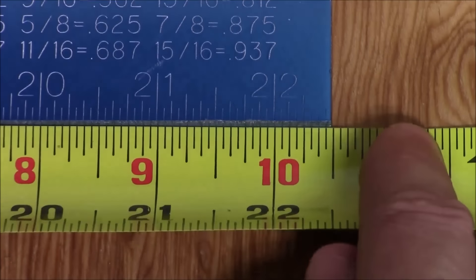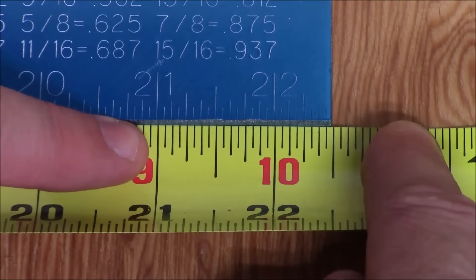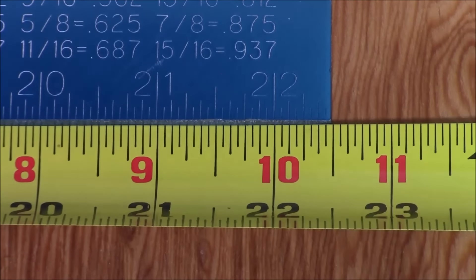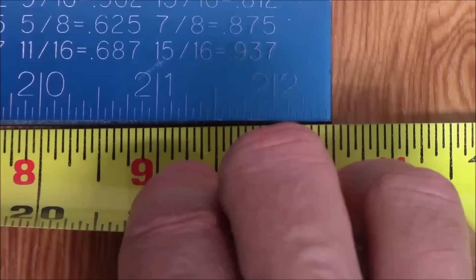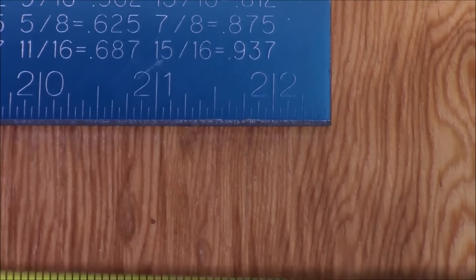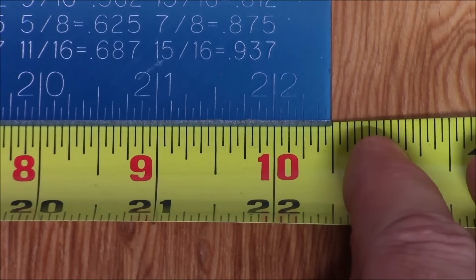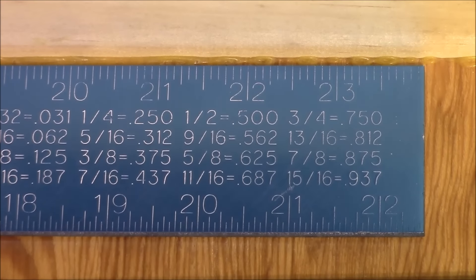Here's the 16 foot tape on the inside measurement. At the furthest point on the square it reads 22 inches, and every single line is lining up identically with the marks engraved on the square — exactly right. Moving to the 25 footer, lining it up with those marks, it's also exactly on. Finally the 30 footer, lined up the same way at the 22 inch mark — also exactly on. All three are completely accurate on inside measurements.